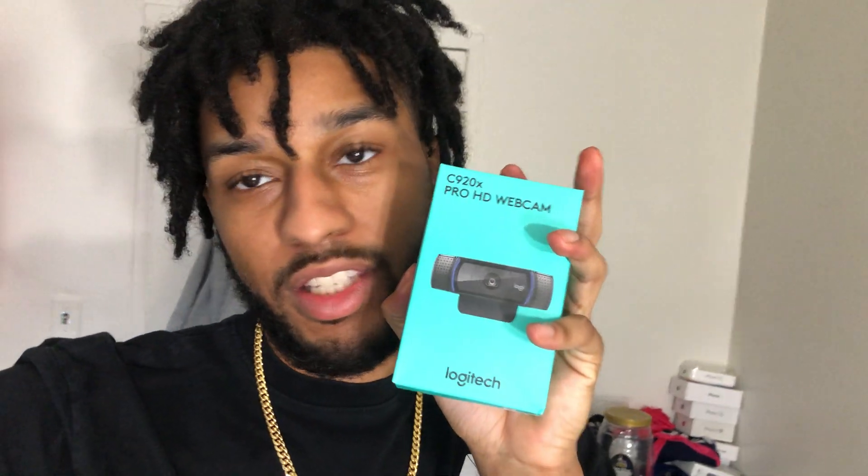Yo, what's good YouTube, it's your boy Johnny Finesse, welcome back to the channel. Today we're about to do a product review — the Logitech C920. This is what everybody uses for streams, Zoom calls, reaction videos, stuff of that nature.